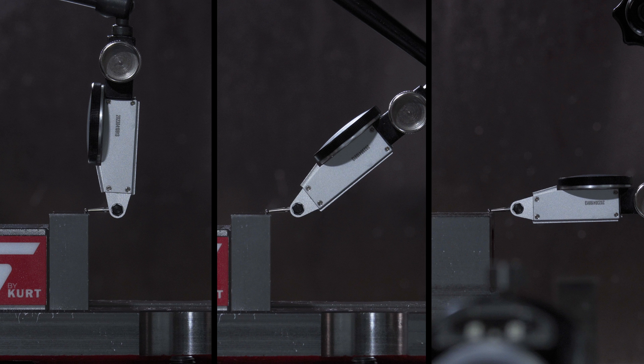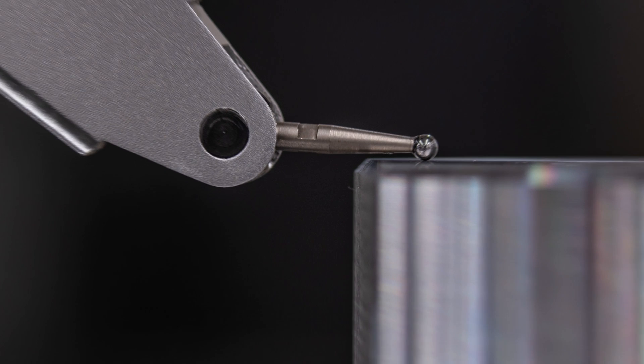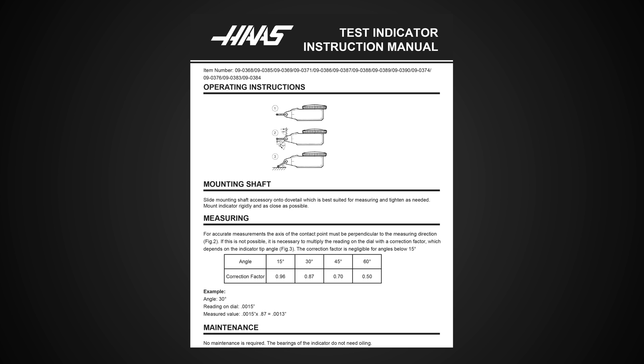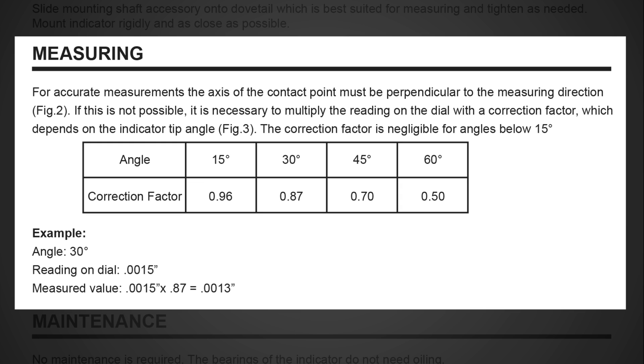The angle of the stylus to the indicator body makes no difference. Also, make sure the ball is the only part of the stylus touching the workpiece. There are correction factors in the instructions that come with the indicators — use the correction factors when the stem angle cannot be parallel to the surface being measured.